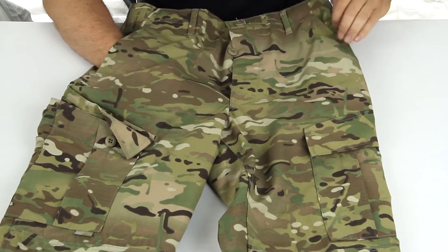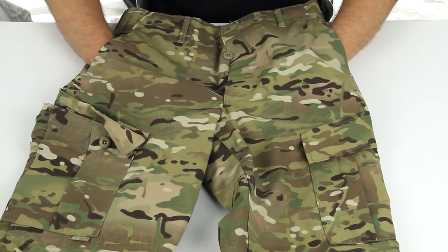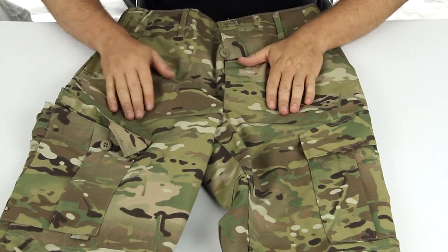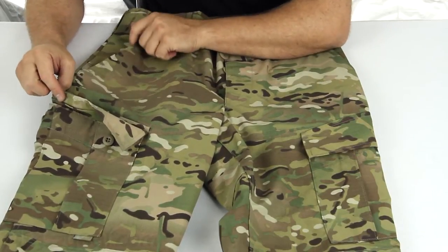Two pockets at the top right here — these have no velcro or closure at the top. They are just a typical angle-cut pocket, so if you're crawling I would be wary of putting something in them as it could fall out.